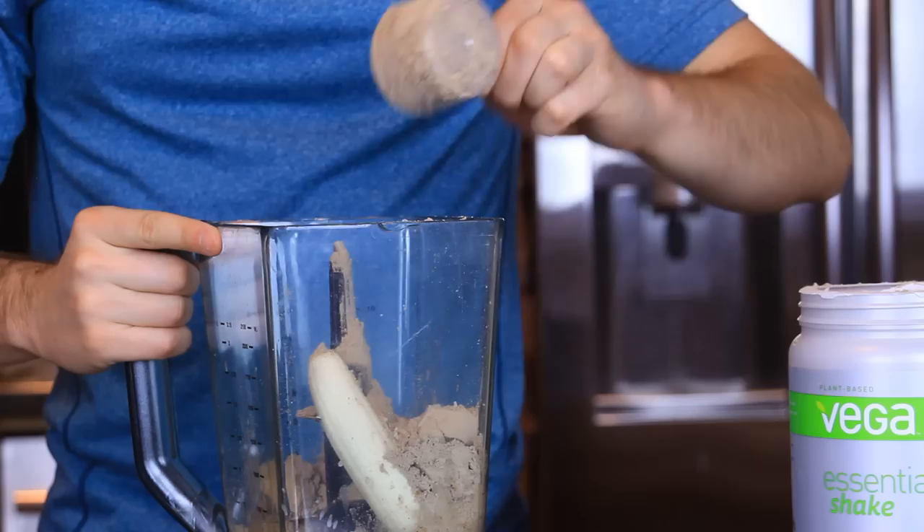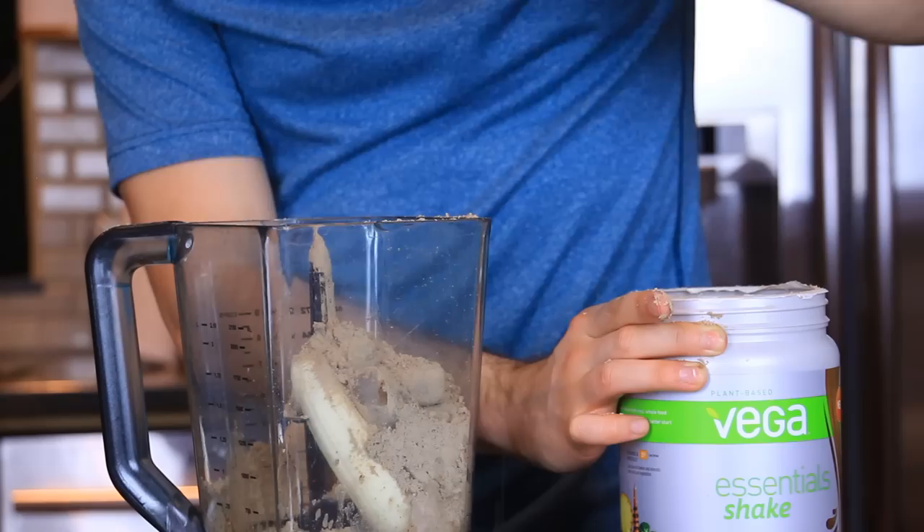Now, while you guys weren't looking, I actually went back and added some protein. Once everything's all blended, you can pour the contents out into a glass, add some protein, and now you can finally enjoy your beverage.